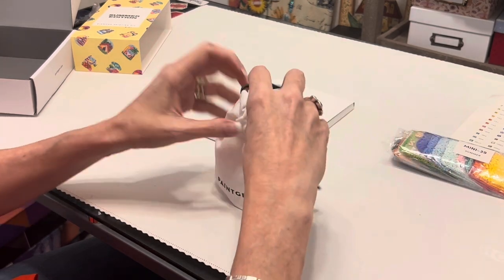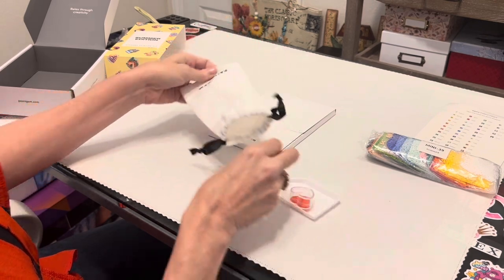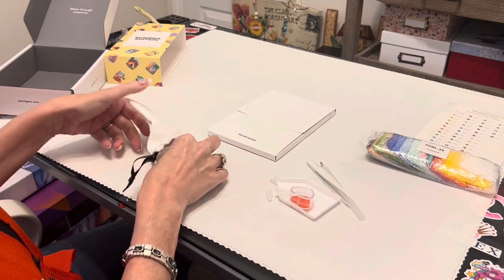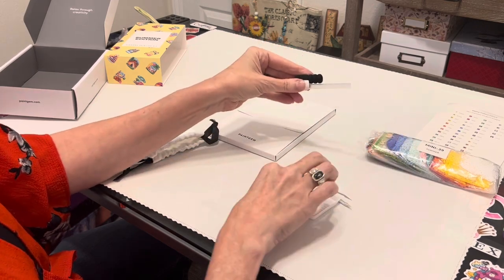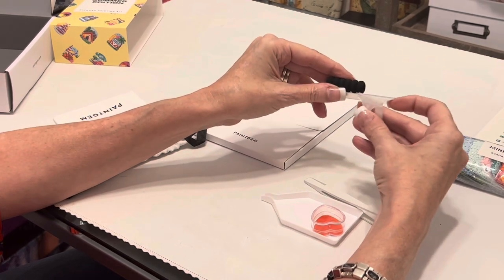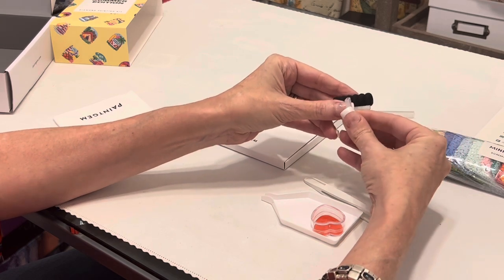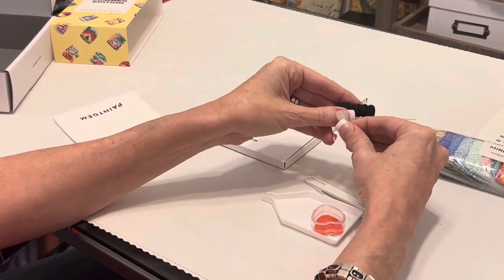Your mini canvases come in a separate section, but let me show you the tool kit first. It comes in a very nice, heavy-duty little bag — I really like these bags. You get a pen and a squishy — the squishy goes on your pen for diamond painting comfort so you don't hurt your hands. You get a couple of multi-placers. Because these are so small, I honestly won't use the big multi-placer, but there's a two-placer I could definitely use.